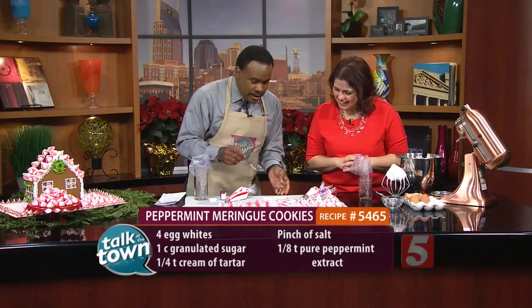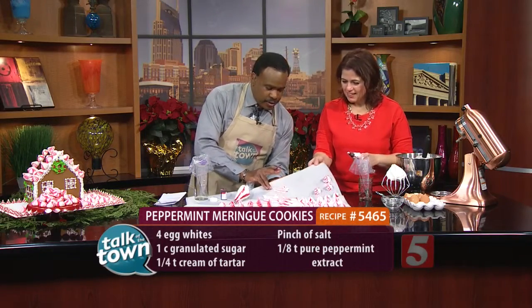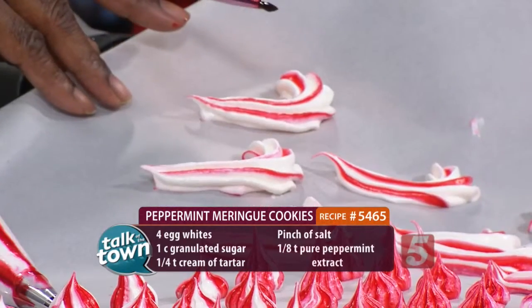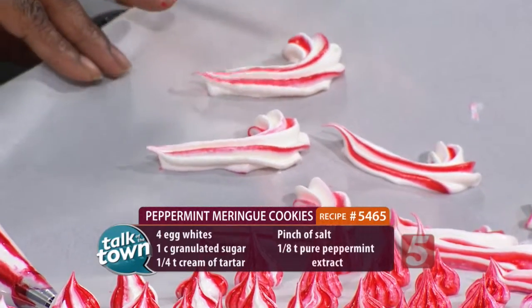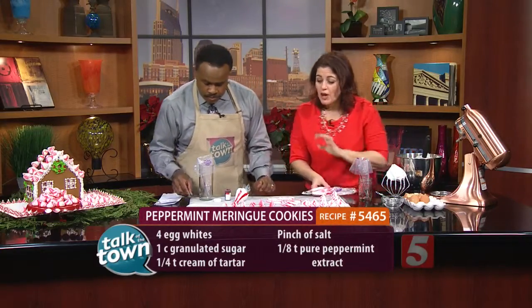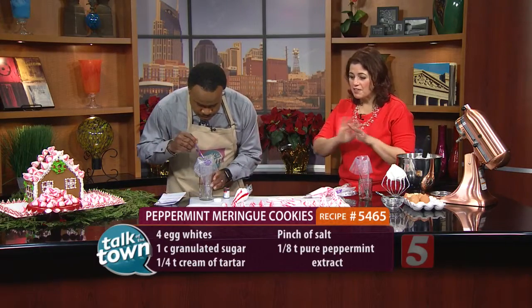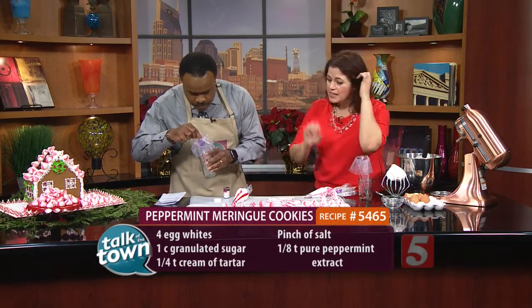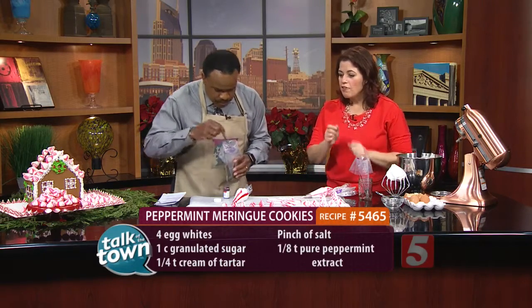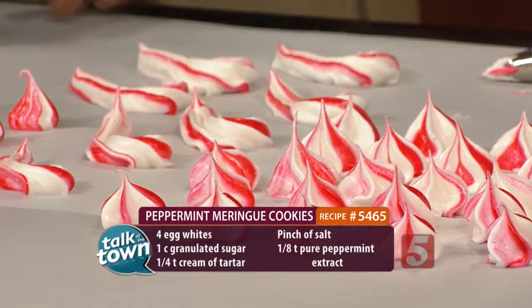You can see the different ones here — the candy canes. That's what the candy canes look like. The most important thing is baking — slow and low and no peeking. The moment you open your oven, you're going to get a deflated mess. 200 degrees, 90 minutes. When it's done, turn it off, crack open the oven, let it cool completely, and you have the most beautiful meringues.